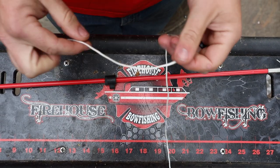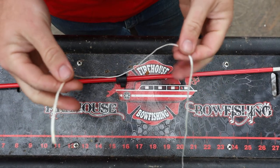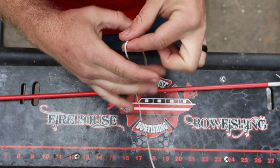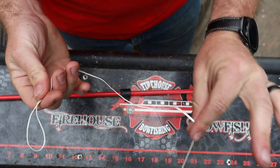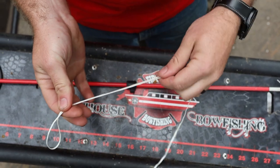Alright guys, pro tip here for the Cajun Arrows. Quick way to tie them on. This is our line coming off our bow. We're going to call this end, the end of the line, our tag line. I'm going to bend the line over on itself. I got my tag line and this going to the reel is my main line. So I got the tag end and the main line back over here.